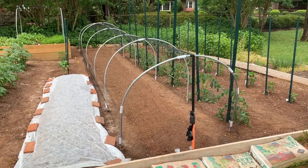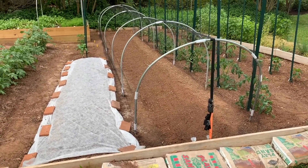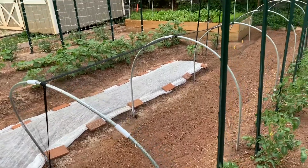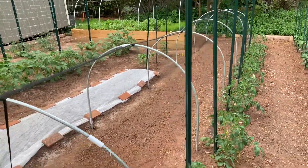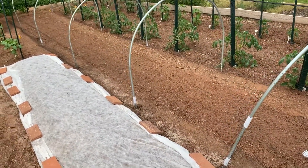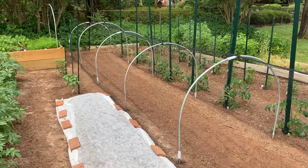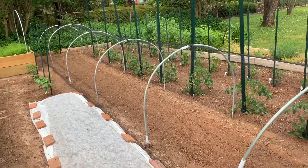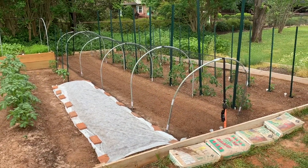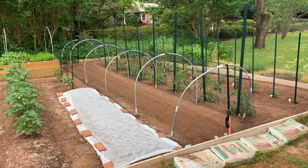The beans are covered with bird netting now — the job is complete. I only covered about two feet up on the left side so I can still reach in to pick beans, but it keeps the rabbits and squirrels out. That's the day for planting beans and putting hoops over them. Thanks for watching and we'll see you in a couple days.